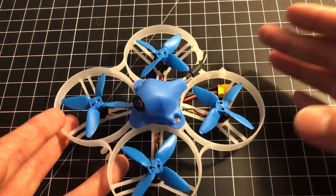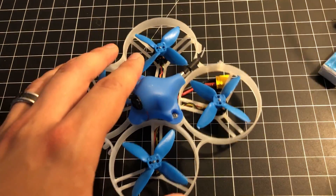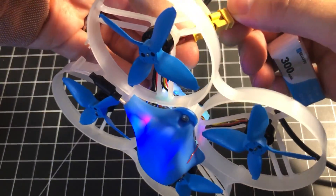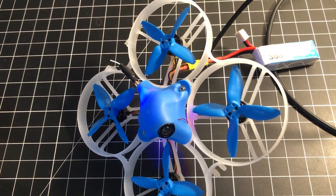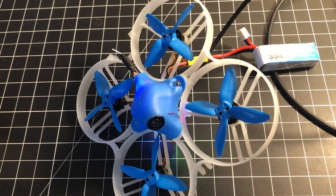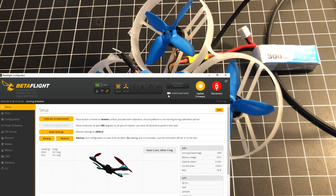One way I figured out right off the bat that the regulator was blown was to connect it to the computer over USB. Now I'm going to plug in a battery — look at that! The board is responding because USB, which is five volt, is supplying the five volts it needs.